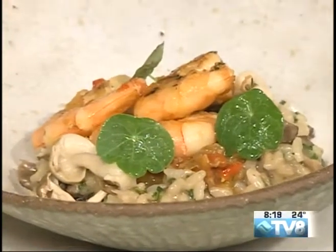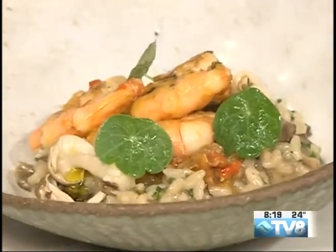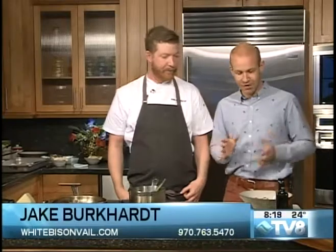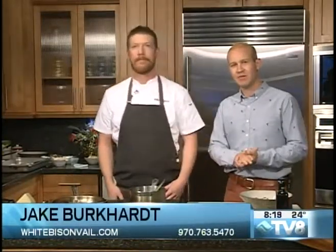Chef Jake, thank you so much. These dishes look fabulous, really appreciate you coming in today. Folks can head over to Vail Village to check this out — Fall Line right on Vail Village at the crossroads past the Covered Bridge, and White Bison just down the street from that. We're going to head over to Ashley for a look at the ski conditions and the weather. Thanks for watching.